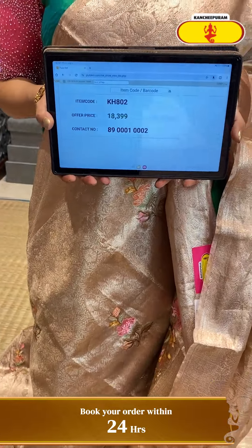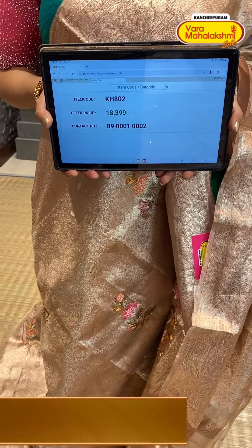KH802 is the code and ₹18,399 is the price.